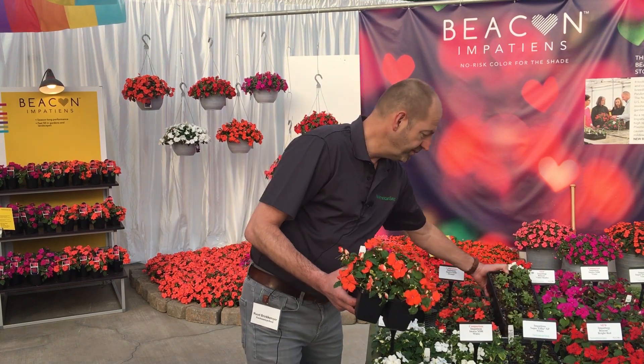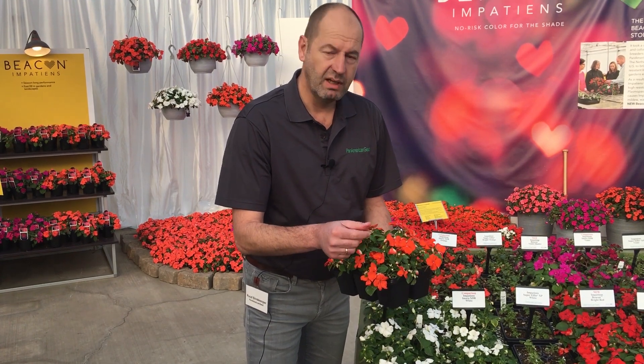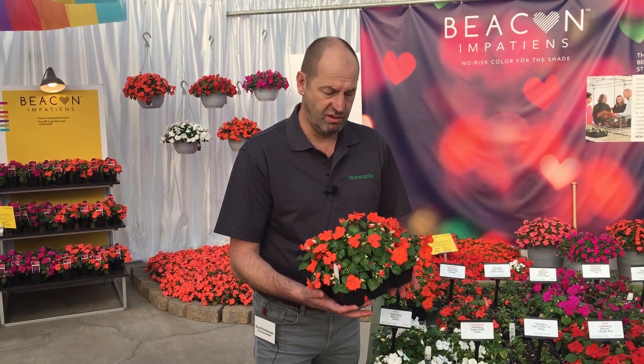You may see a yellow leaf because Beacon is not immune, but usually those leaves abscise — the plant protects itself — and Beacon continues to look very nice like this. All six colors are high resistant, just like this one.